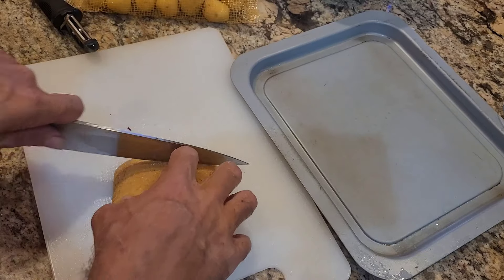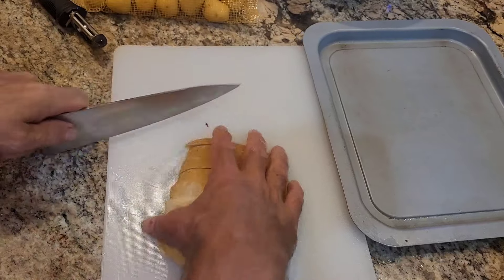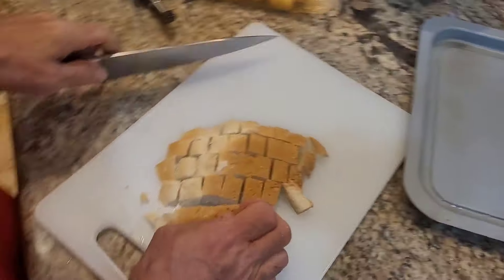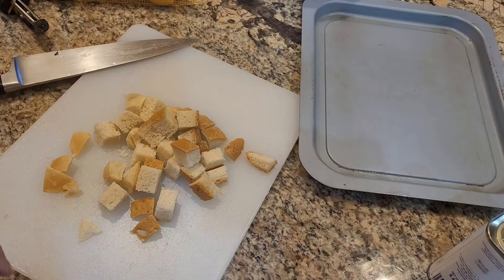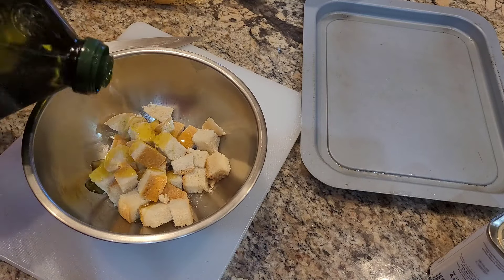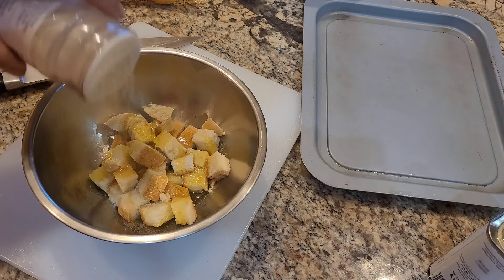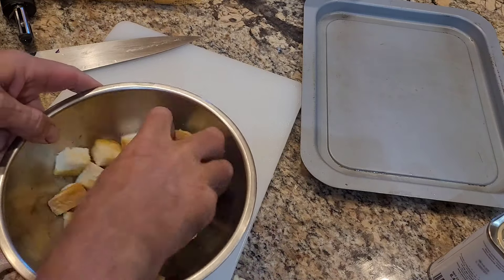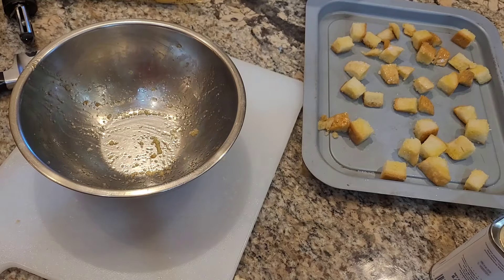Now I'll make some croutons from a little bit of leftover homemade sourdough bread. I'll slice it up, toss it with a tablespoon and a half to two tablespoons of olive oil and a light sprinkling of garlic salt, then toss that in the air fryer.